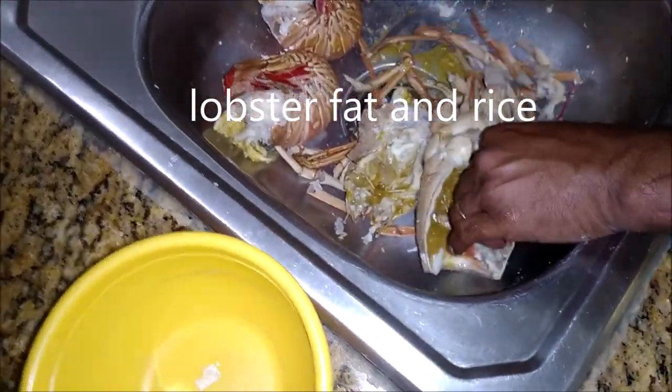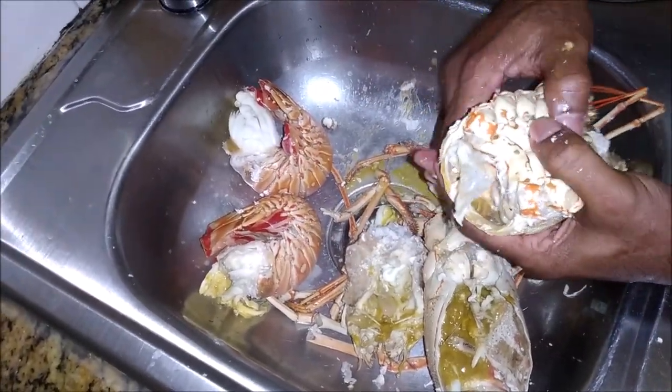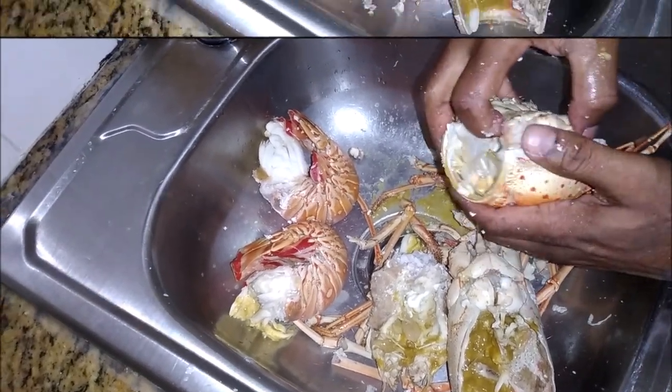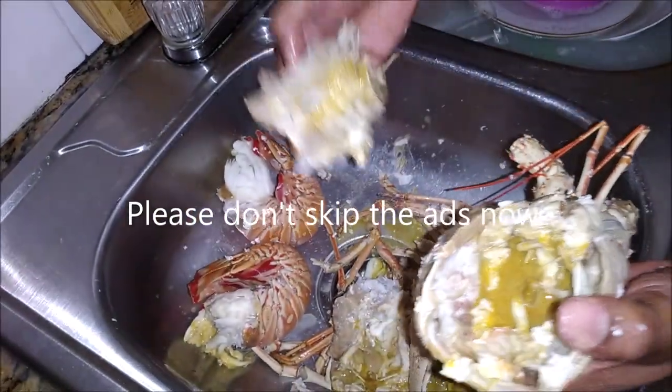I have my husband here in the kitchen helping me out. He has already ringed them and the tail is now separated from the head. So he's trying to get it open just to get all of that liquid right there — all of that stuff out.